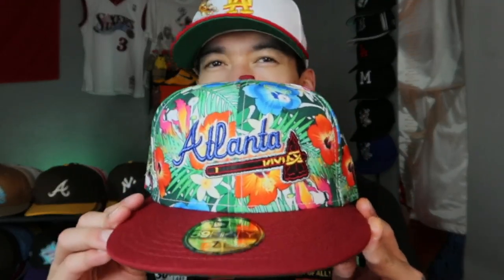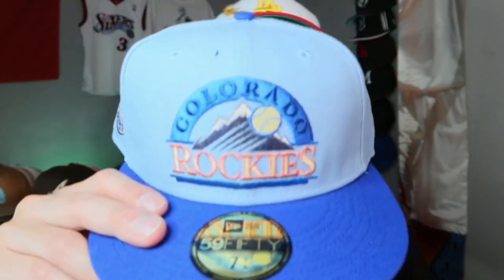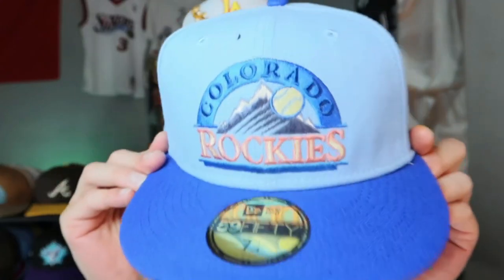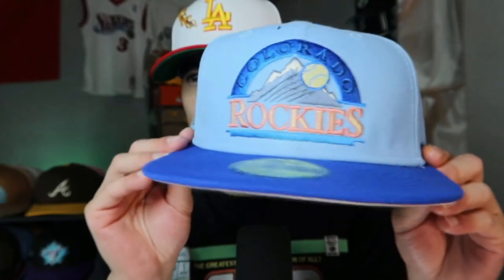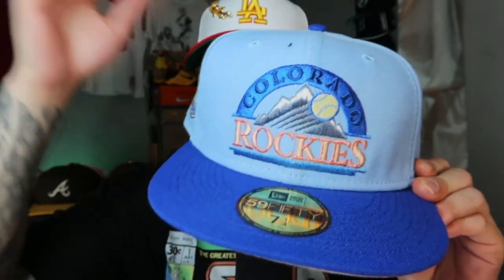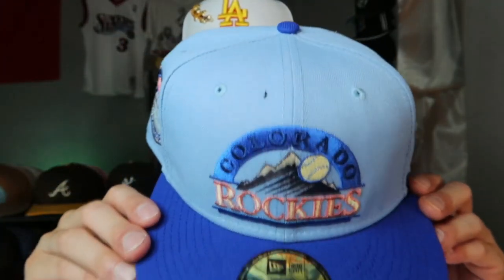I'm not sure if I would wear it often, but I could rock it to like a luau — this is fire for that situation. Moving on to the next — another part of the Route 66 pack. Boom — the Colorado Rockies. You got the mountains and the script in there. You see the baby blue and then the blue undervisor — two-tone, very nice. The side patch shows the mountains right there.